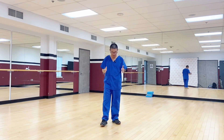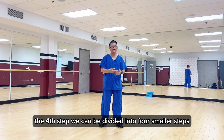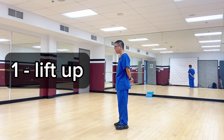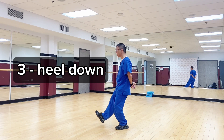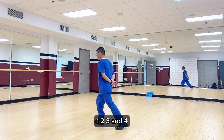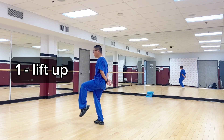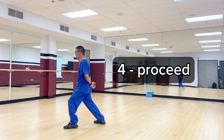If you can see, the fourth step can be divided into four smaller steps: one, lift up; two, extend; three, foot heel down; and four, proceed. Again: one, two, three, and four. Now I will divide it into four smaller steps: one, two, extend; three, foot heel down; and four, proceed.